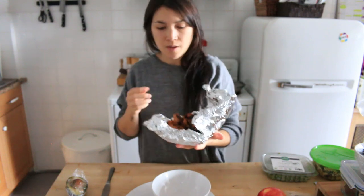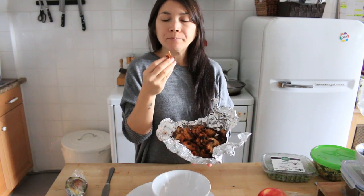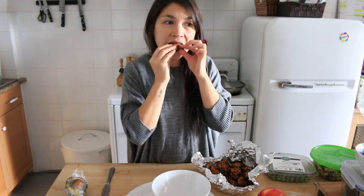I've got all these leftover cauliflower buffalo wings we made from Hot For Food — video arriving next week. I'm just eating them cold. We did barbecue ones, salt and vinegar ones, and hot ones.